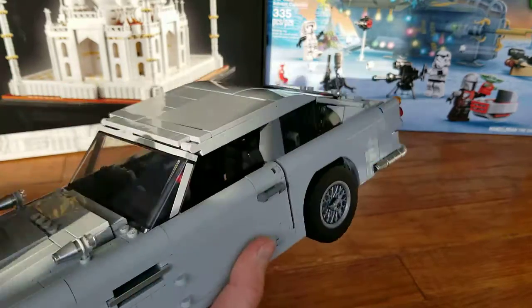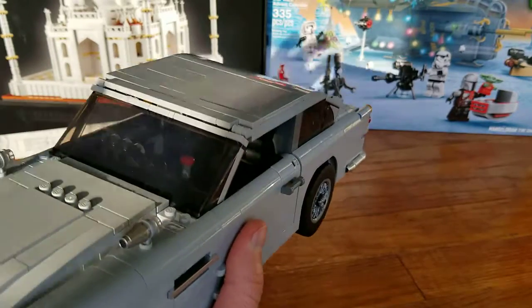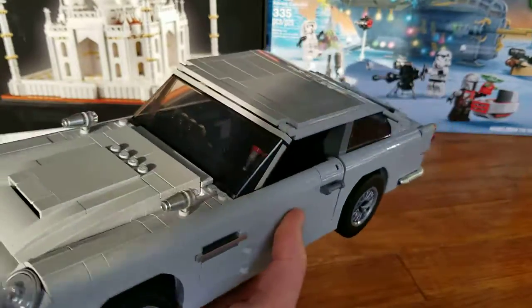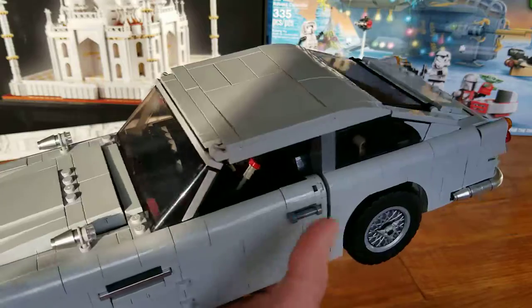There are some studs — it's mostly studless on top. But when we compare to vehicles like the Mustang, it's much more studless and looks more like the actual car. You could also say that's because the Aston Martin has more curves, but the Mustang also has some curves.